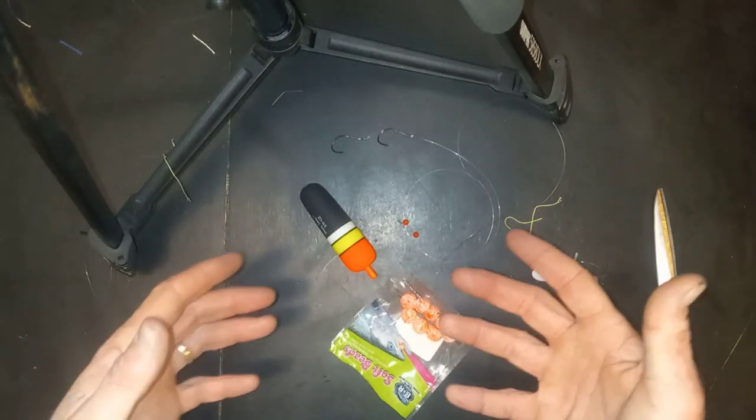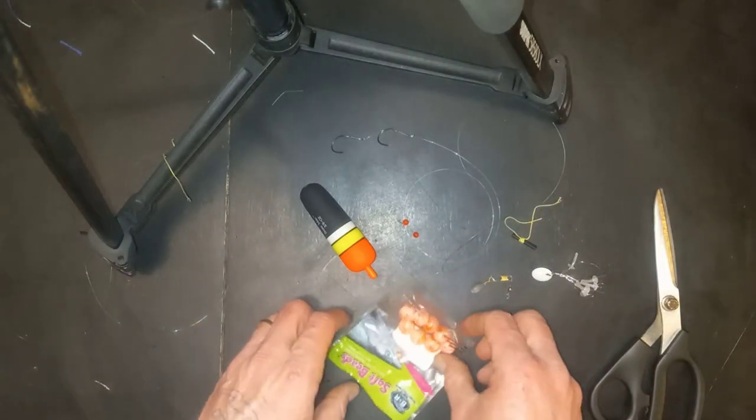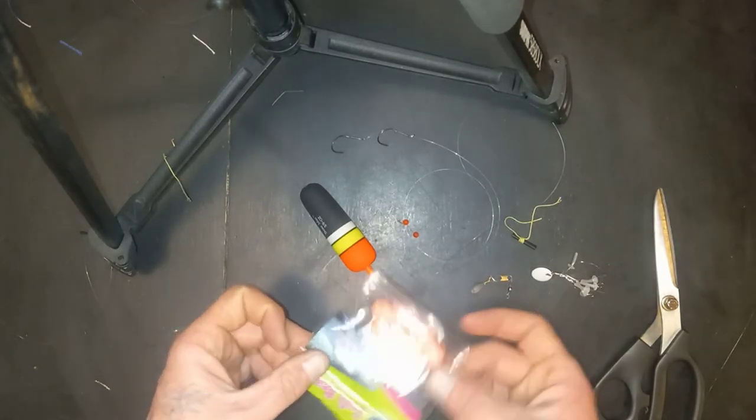What's going on guys? Today we're going to learn how to tie a bobber setup for drifting beads for steelhead.